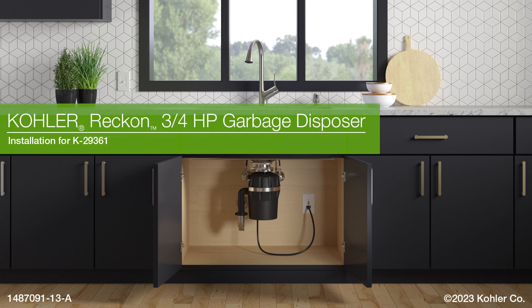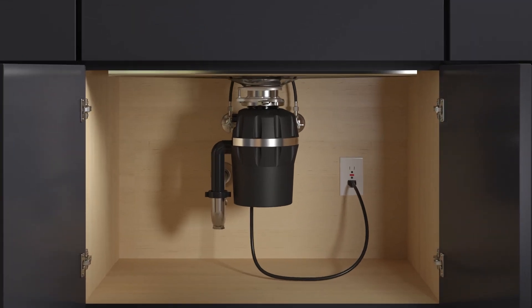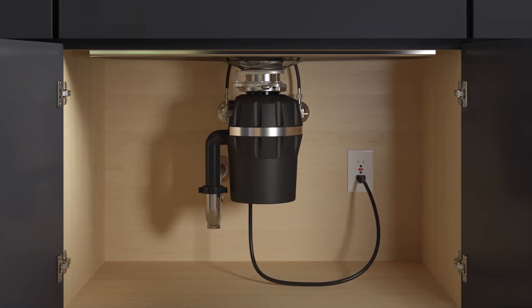Installing Kohler Reckon Garbage Disposers. This video demonstrates the installation of three-quarter horsepower disposers. A video demonstrating the installation of one-horsepower disposers is also available.